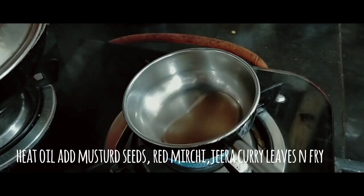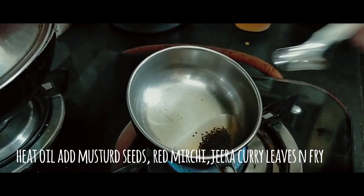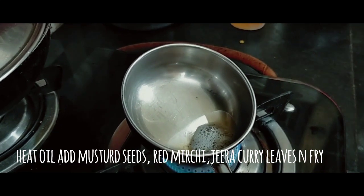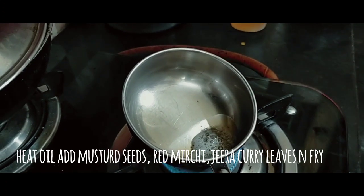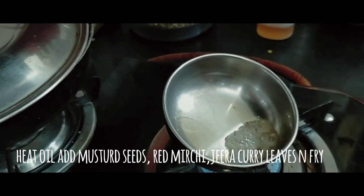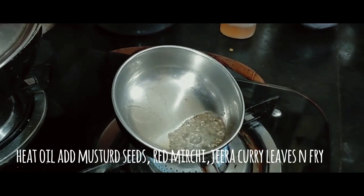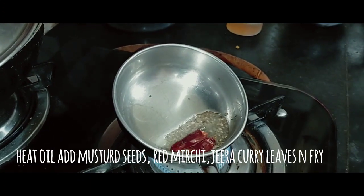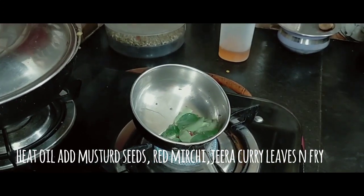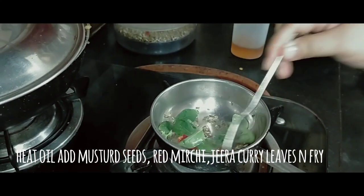I am going to fry in the same way. There is a lot of food and taste.